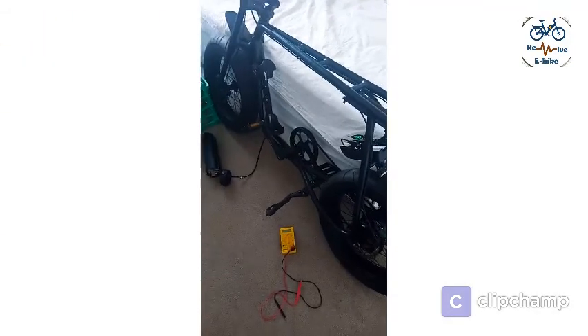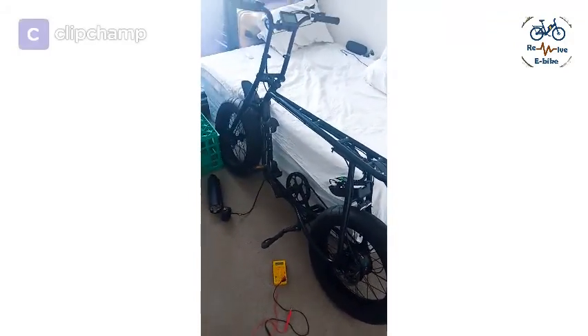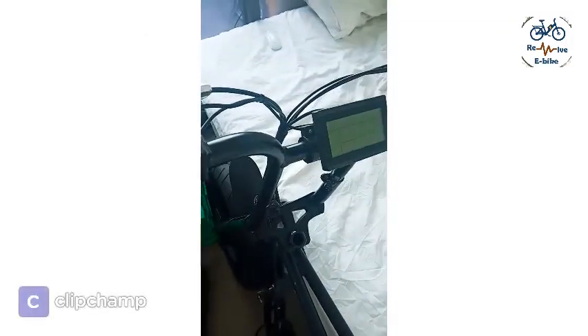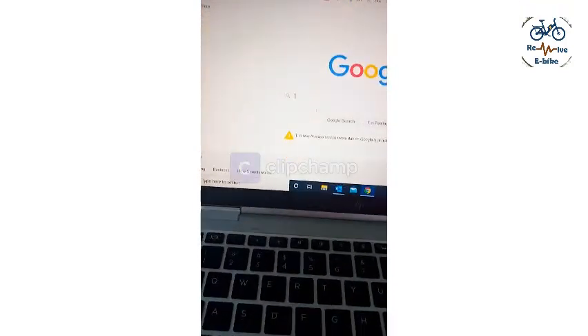As usual I was contacted on Facebook to fix a bike. When the guy came I saw this bike — it looks quite expensive. The problem was it's not switching on; he said it was switching on earlier and now suddenly it's not. When it came I saw so much wiring, I suspected there was a wiring issue — nothing big with the controller or motor. So I thought first I should check the price of the bike, so I just searched.